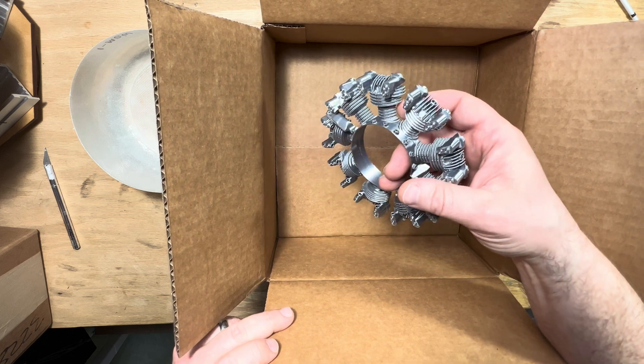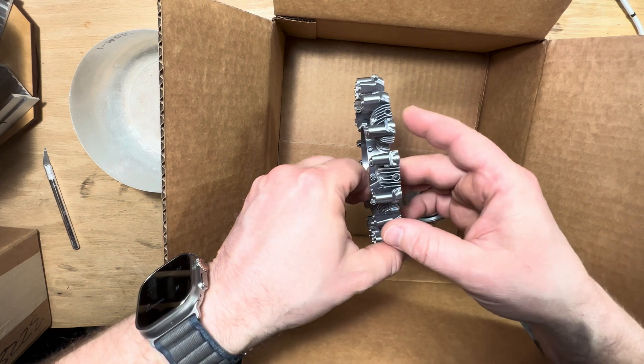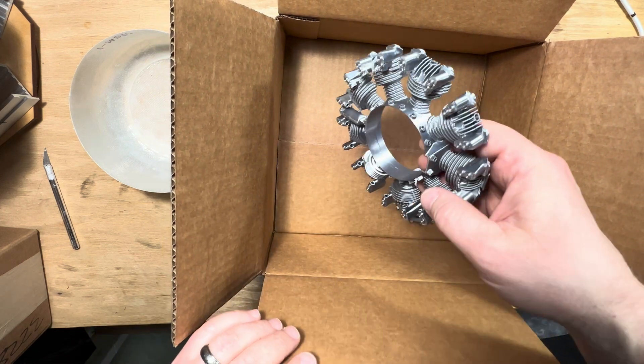One of the nice things about ScalerRC Engines is you can get them in a half cylinder like you see here, or you can even go ahead and get them in a full cylinder. So if you have an aircraft that doesn't have a cowling, then you can fully display the engine.